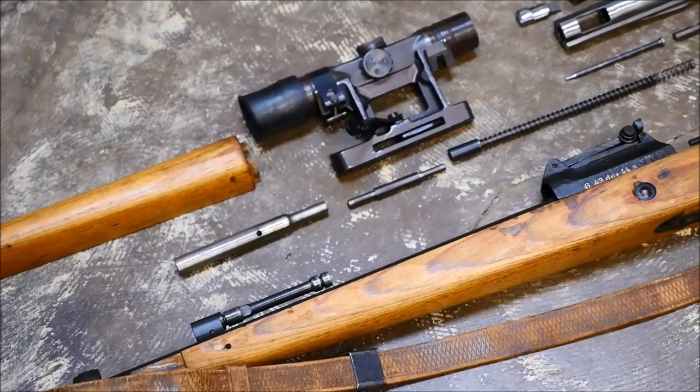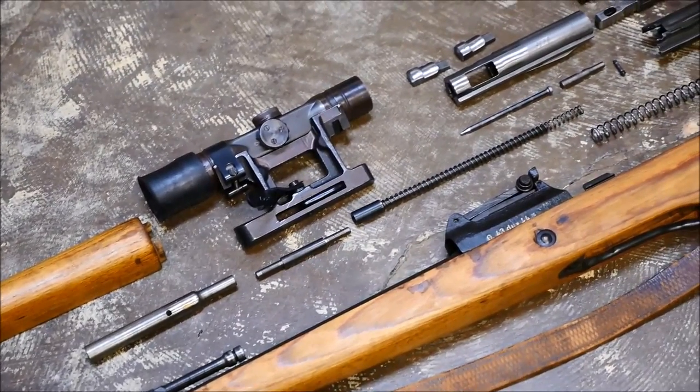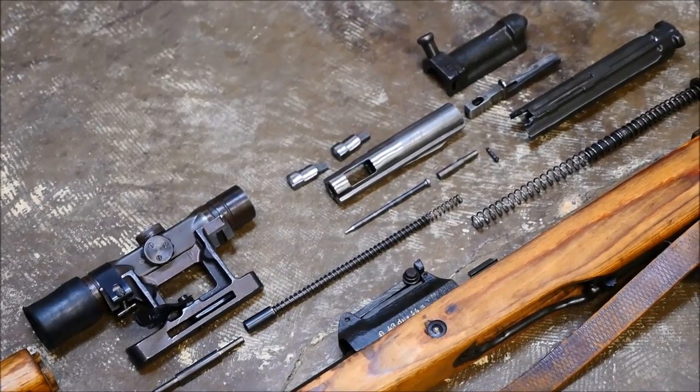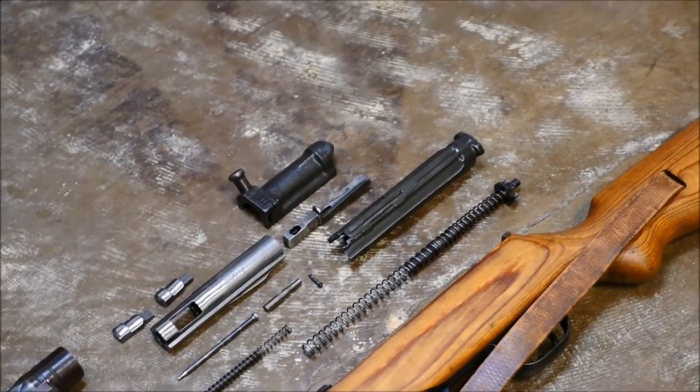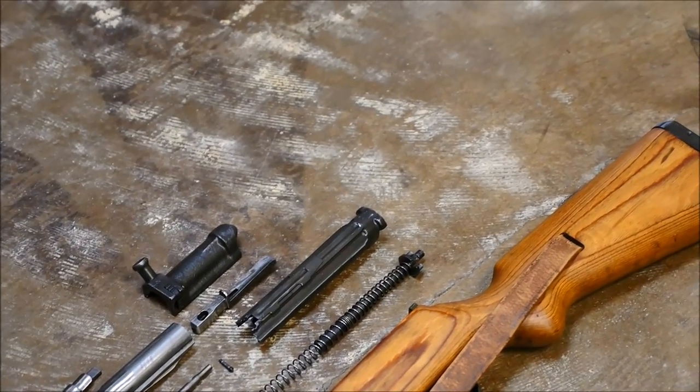Anyways guys, I hope you enjoyed this installment — the first episode of the Friday Field Strip slash Disassembly Series. This is a pretty cool rifle I just wanted to showcase that I recently got, and I hope you enjoyed it. This is Alex C with TFB TV. Hope to see you next time.